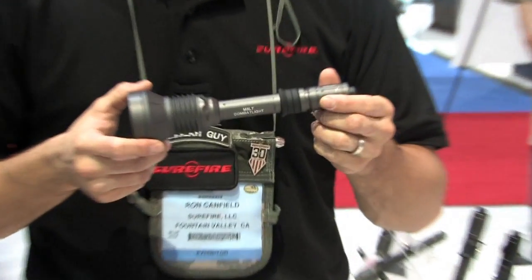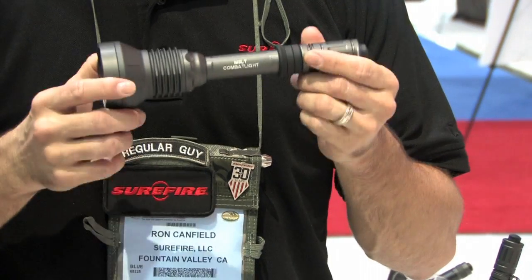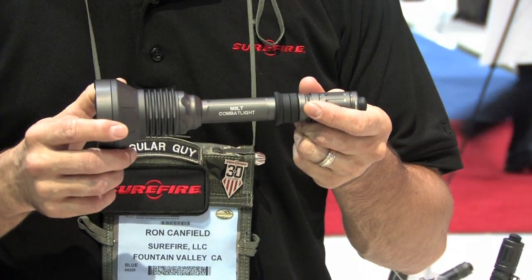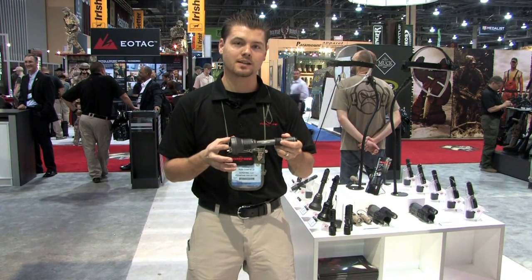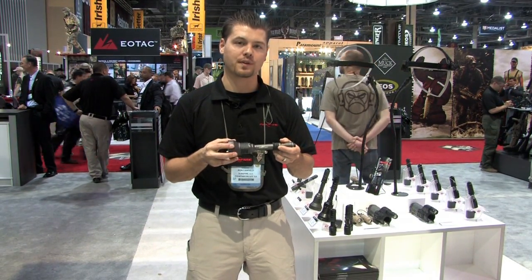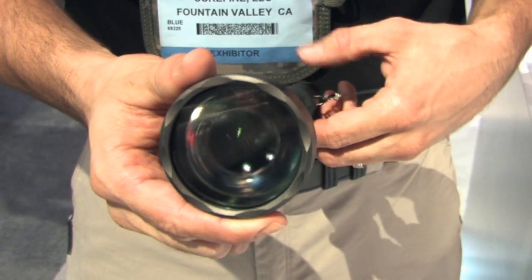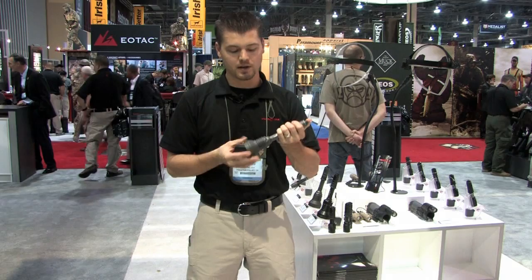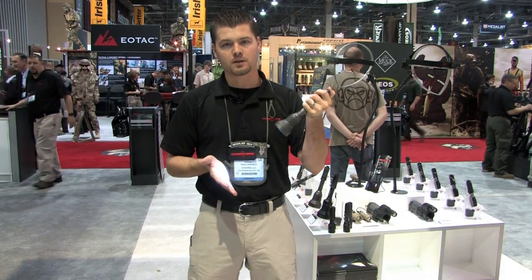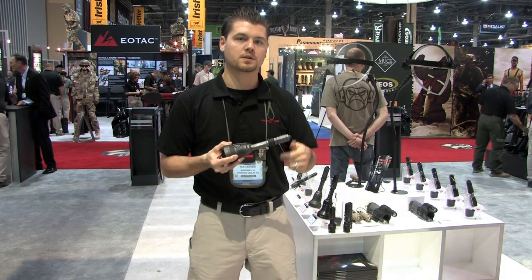The M3 LT combat light is sort of the end-all, be-all flashlight. Surefire spent a couple years working on this light. We're patenting the technology for a four-die LED that gives you 400 lumens of light with an LED. It used to take six batteries to get an incandescent light to that level; we can do it with three and achieve a longer run time. With an LED, we can also get a low output and a high output in the same tail cap — no modes, no bulbs, no other switches.